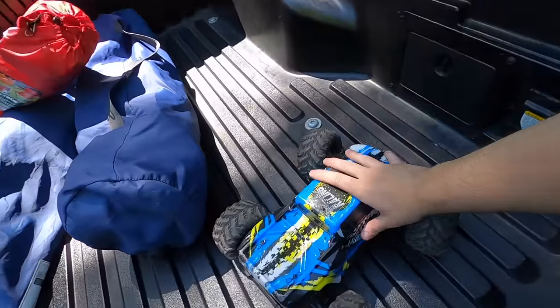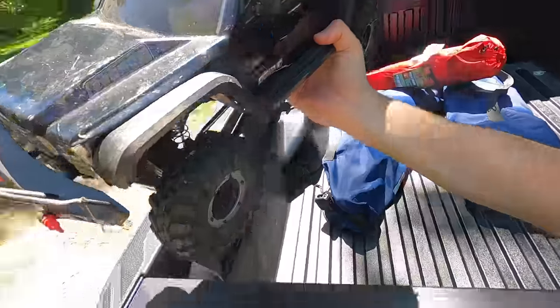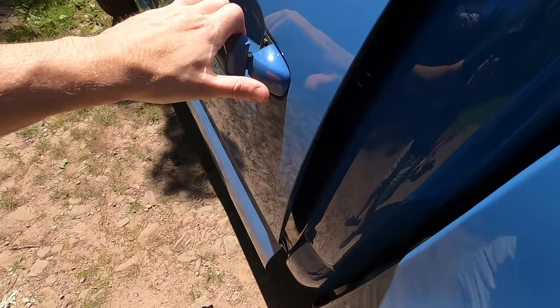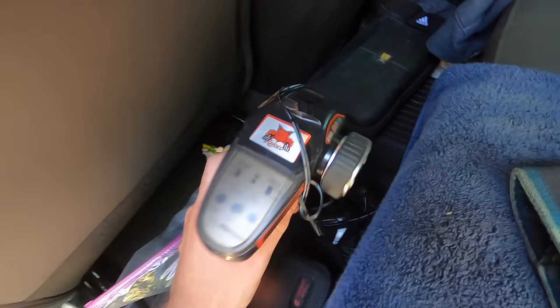I've got a couple of things with me — we've got this little bad boy, but the thing we're taking out today is the rock crawler, who's been a little temperamental lately. When I start him up he likes to steer but then he doesn't like to go forward and back, so hopefully that's not an issue because that would suck.